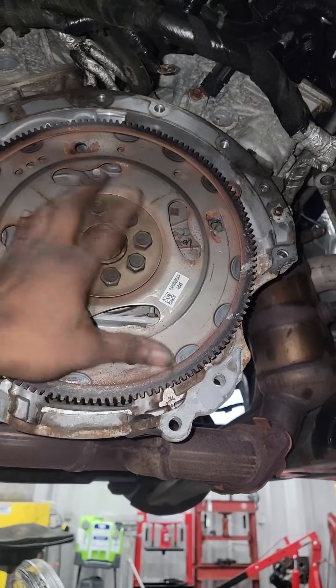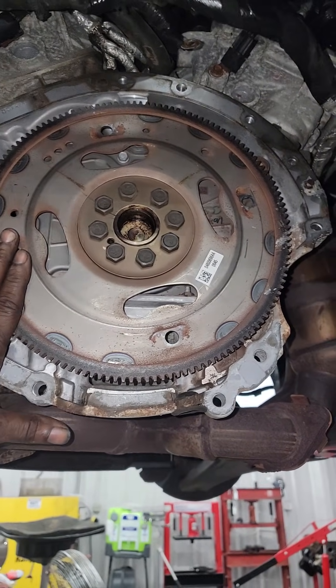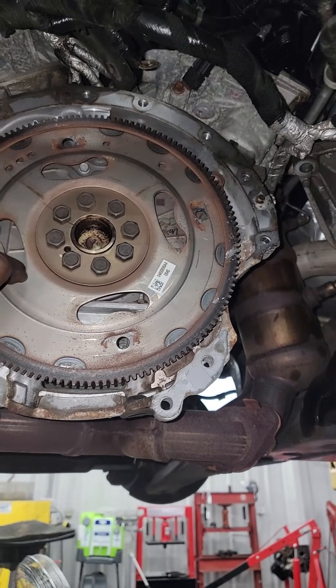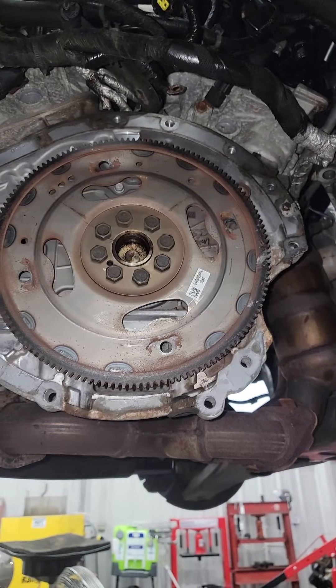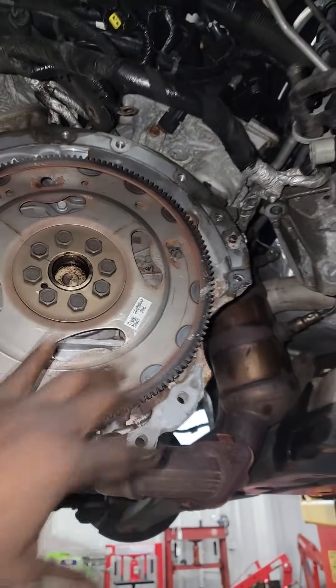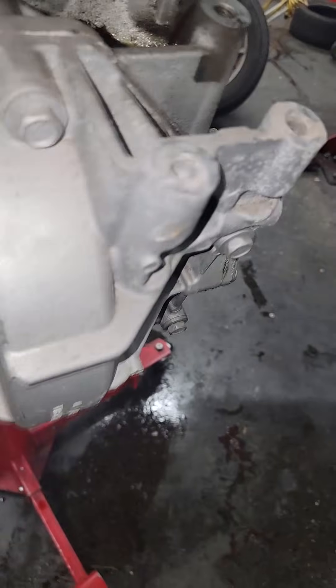If you see dust or debris all around the flex plate, that means the flywheel is coming apart and it could break any minute. We don't see that here, so all we need is a trans replacement. Anytime you remove a transmission on any car, take a look around in this area.